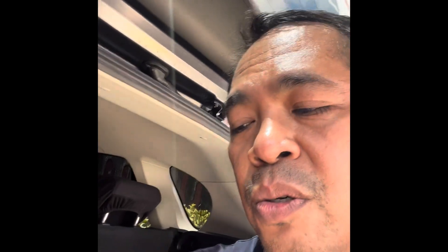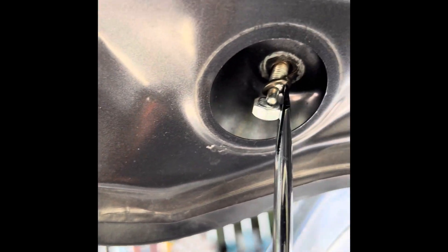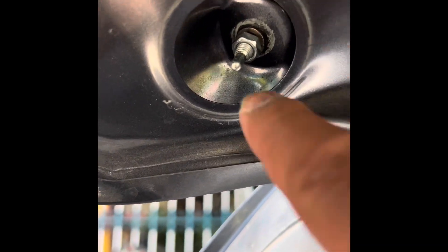I'll show you the fixed one. You see, that is the nut already — it's a 10 millimeter nut. Put it down and then put the lock washer there. I've already fixed one side; with the lock washer it will hold and stop the rattling.